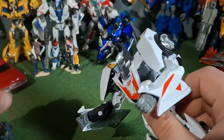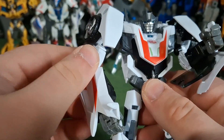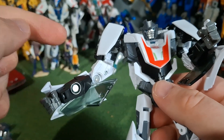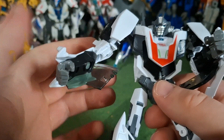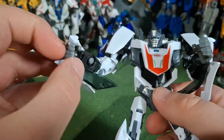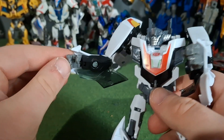Now, in Cliffjumper's video I didn't go over the articulation — I will with this figure, because there is one important aspect that the original figure didn't have, and that is bicep swivel. Look how much of a difference that makes. I don't know why Hasbro didn't incorporate bicep swivel on the original figure. I always remembered struggling trying to get Wheeljack into a decent pose, and now I know why — the original had no bicep swivel. This one does. It also has finger articulation, I guess to try and grip some of the swords better.